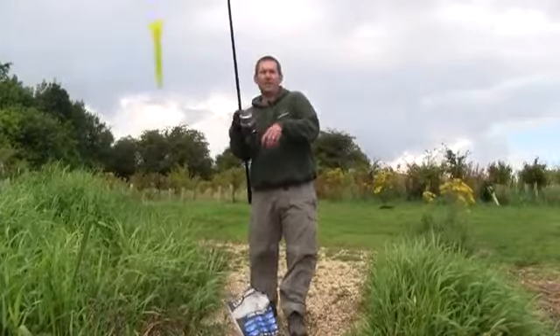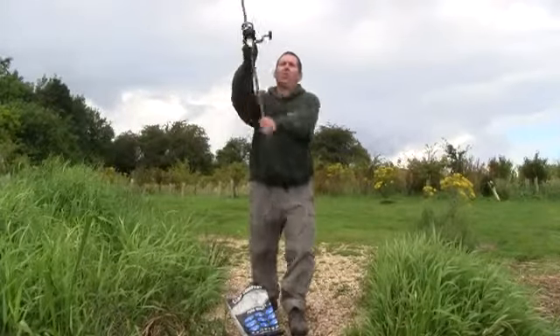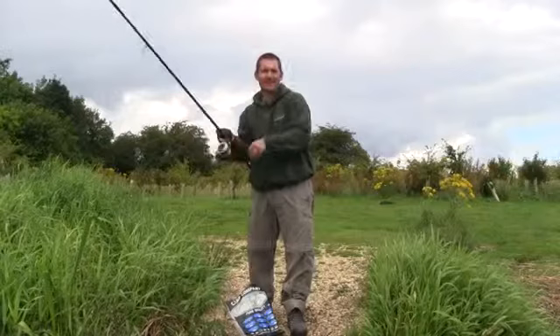If you're fishing to the clip, in a little hole in the weed, it's going to be nice, tight, accurate marking without any wasted bait — and we all know how much bait costs now. Nice!